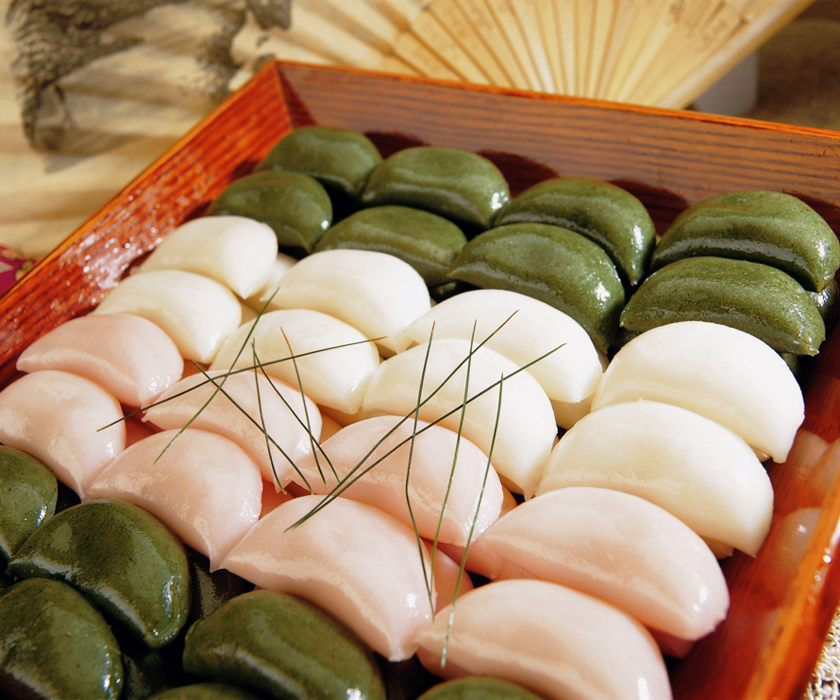The name Sangpyeon comes from the use of pine needles. "Song" in Sangpyeon means pine tree.